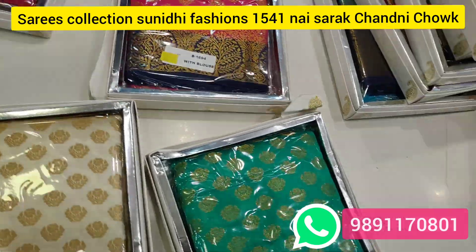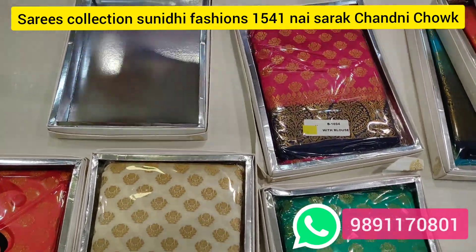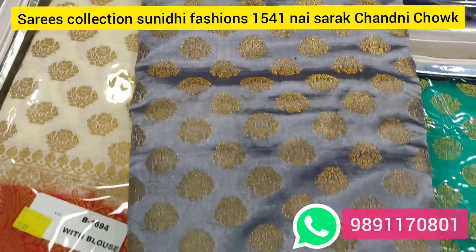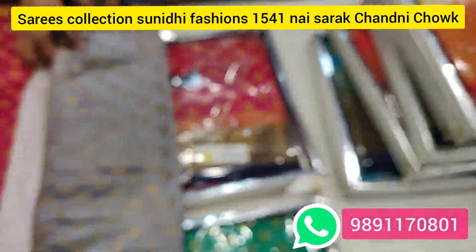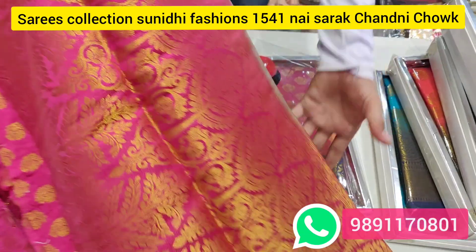This is a very good collection. These items come in 5 colors. Look at this — this is an Andhra Pallu.